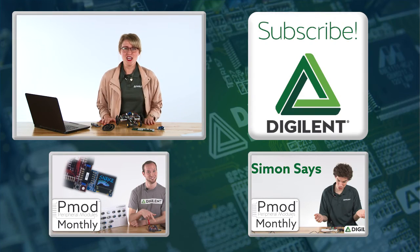Thanks for watching, and remember to subscribe to our YouTube channel to stay up to date on Digilent's products and services. See you next month. Thanks.